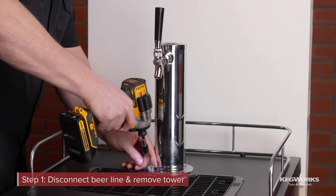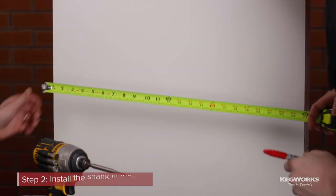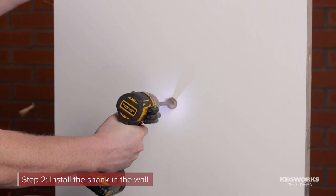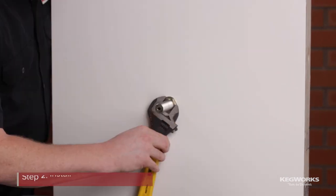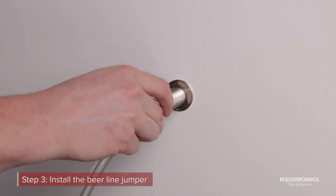Disconnect the beer line from the coupler and remove the tower. Install the shank in the desired location. Install a beer line jumper to the shank and coupler.